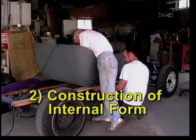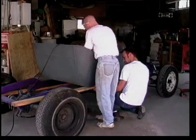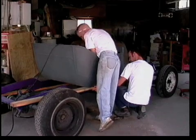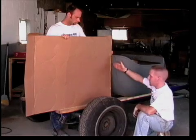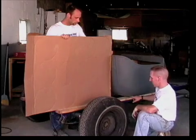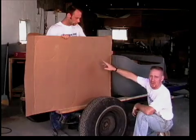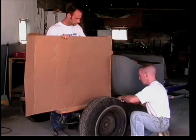Construction of the internal form began by screwing 2x4s to the bottom of the T-bucket. These were used as supports and alignment guides to keep everything to come later lined up with the existing floor. The first place I'm going to start is developing the contour here on the back of the T-bucket itself onto the cardboard. I'm going to make a measurement to see how deep the cardboard is actually going to go into, and that will be the same distance that I'll subtract off the cardboard at the top, and that way we'll develop the curve and be able to cut that out.